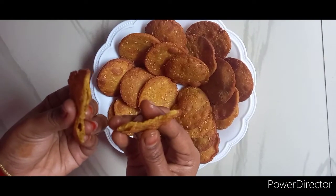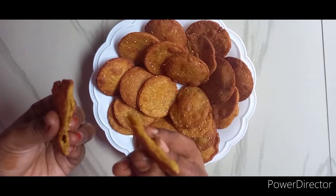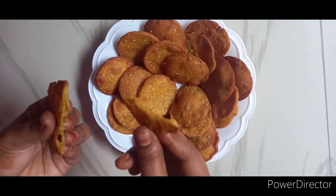Hi friends! Welcome to Manu Kitchen World! This day, I am going to make a good taste.